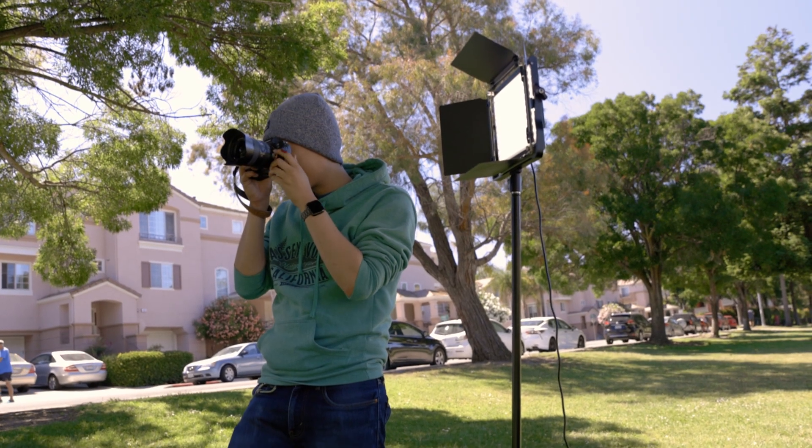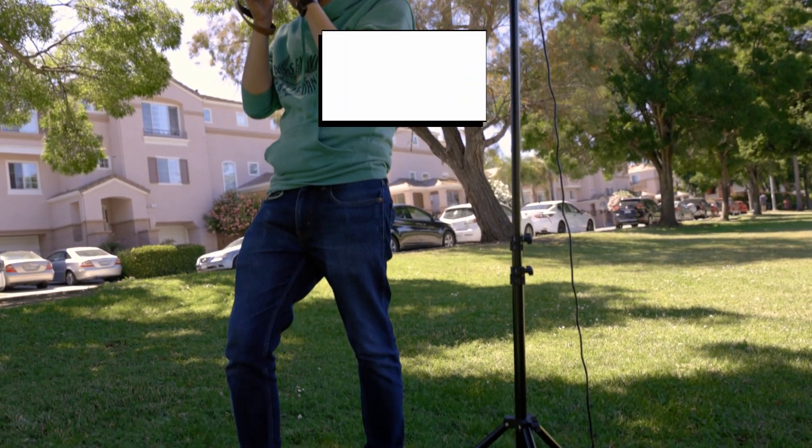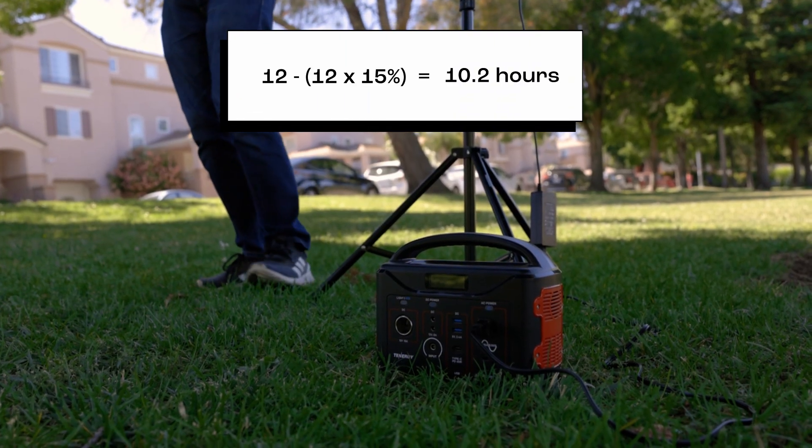Keep in mind that this is a rough estimate, as actual runtime may be 15 to 20% shorter. In this case, it will be around 10.2 hours.